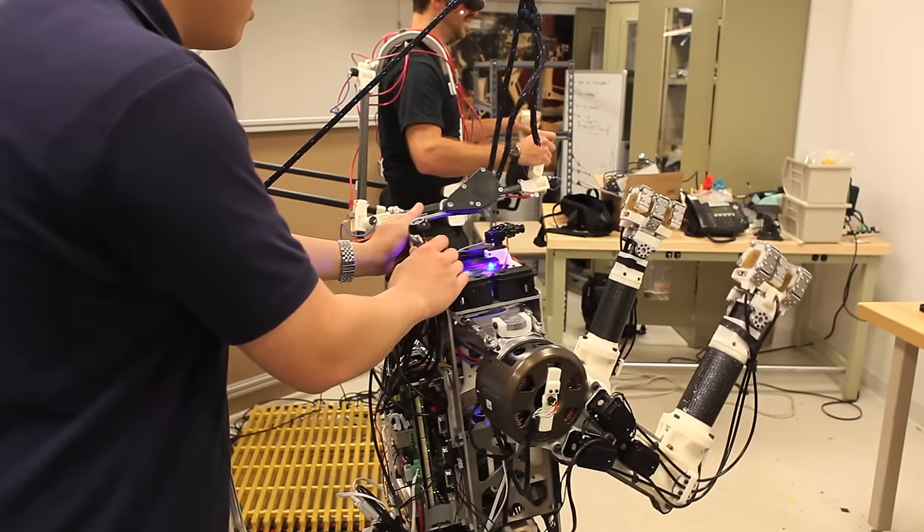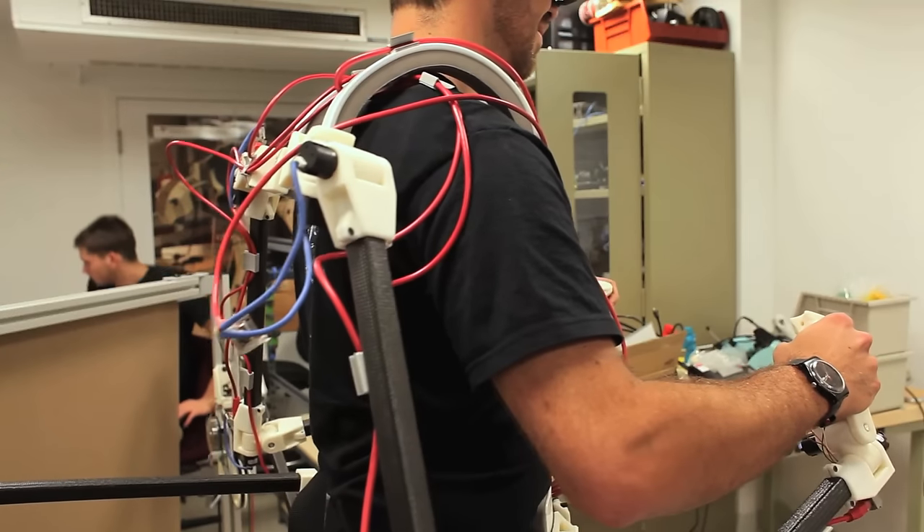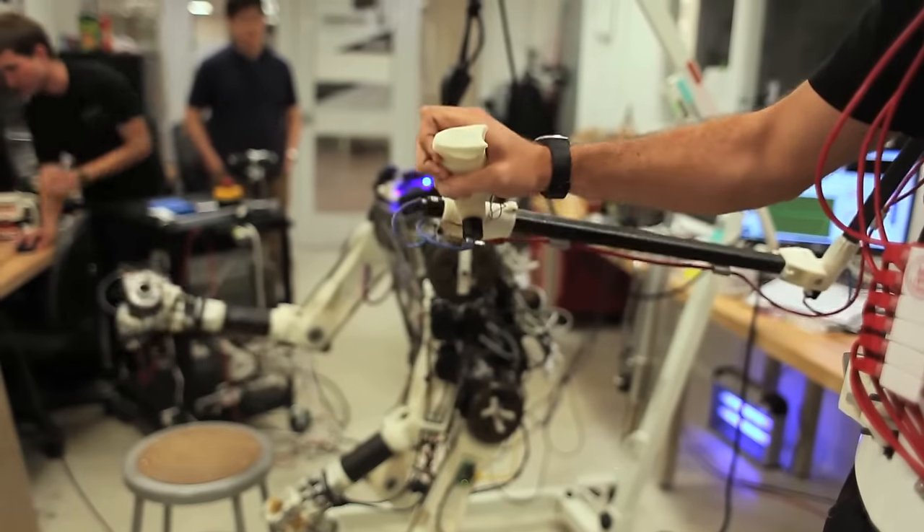For humanoid robots or legged robots in general, keeping balance is critical to being able to carry out any task. We've decided to tackle this head-on by feeding the balance sensations of the robot back to the human as forces on his waist. That way we can take advantage of the natural reflexes and the learning capability of the human to keep the robot balanced.